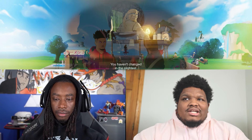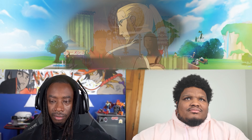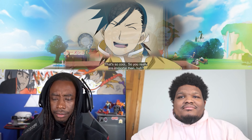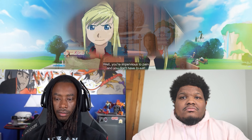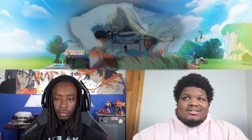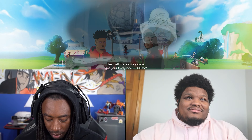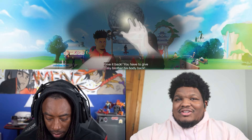That dog's got a mechanical arm. Seen that dog arm? Man, dang. He's trying to get switched over. Just be up all day. If this story ends and he doesn't get his body back, I'm fighting.